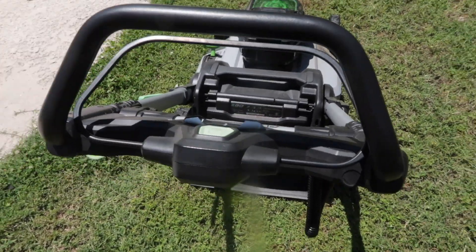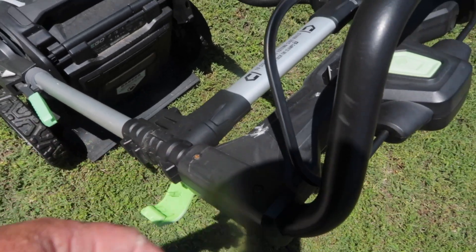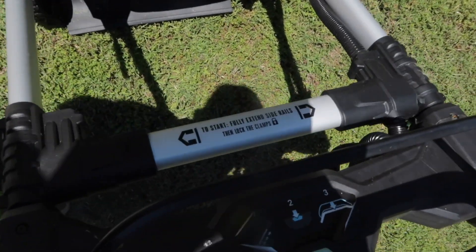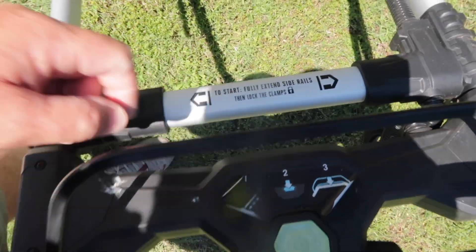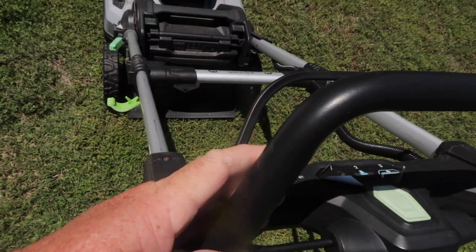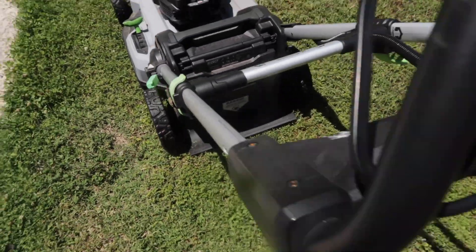When you extend this out, you do have to slide this back up or it will not start. You see this right here — it says 'to start, fully extend side rails.' So you want to pull those all the way up until they click and latch back down, or this unit will not start.